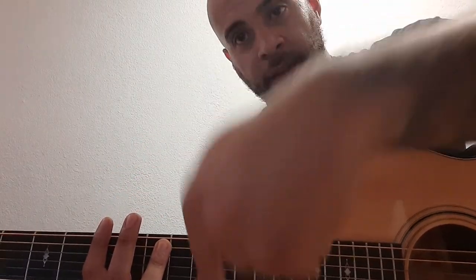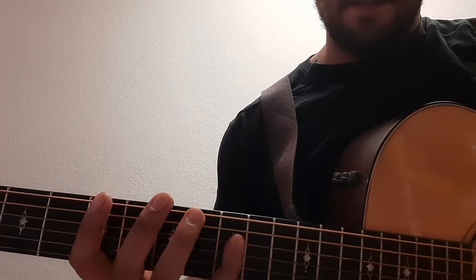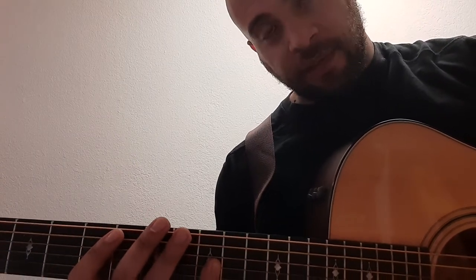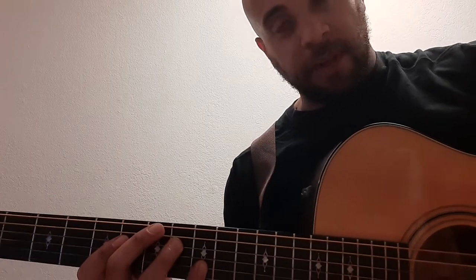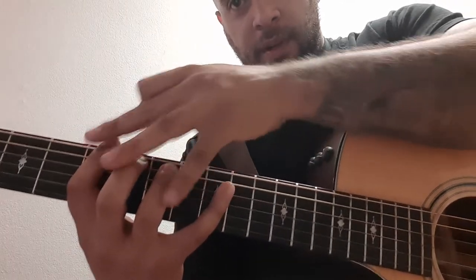Keep that same hand spread and go down the fretboard. Fifth fret low E, seventh fret A, ninth fret D — then fifth fret A, seventh fret D, ninth fret G — then fifth fret D, seventh fret G, ninth fret B. When you get to that point it's gonna sound a little ugly, but we're not going for musicality, just pure exercise. Then fifth fret G, seventh fret B, ninth fret E. Every finger is playing without moving your hand a bunch.